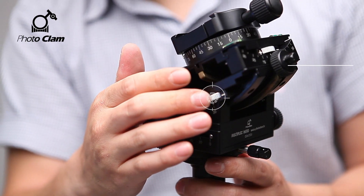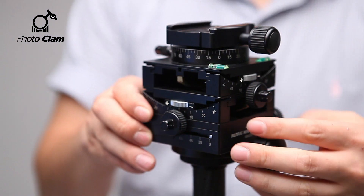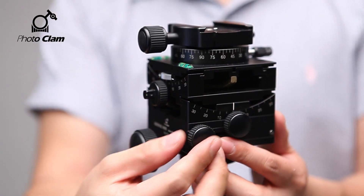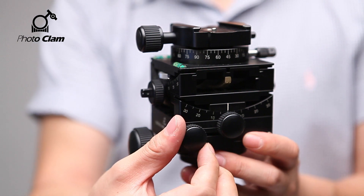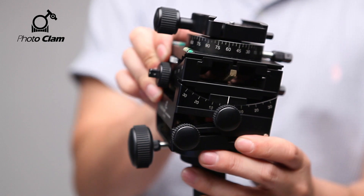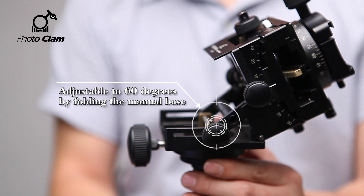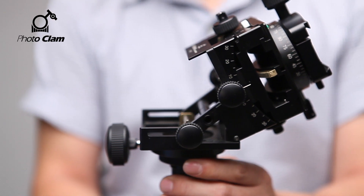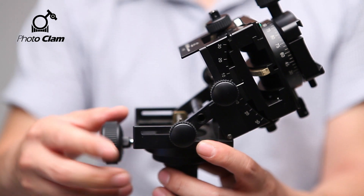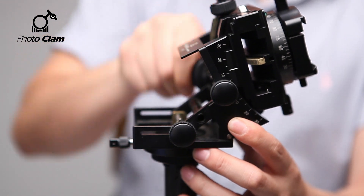You can place the silver wheel on top and adjust the friction. When you need to tilt it more than 30 degrees, turn this knob and fold the manual base. When you need to tilt it more than 60 degrees, turn this knob. You can tilt it up to 90 degrees.